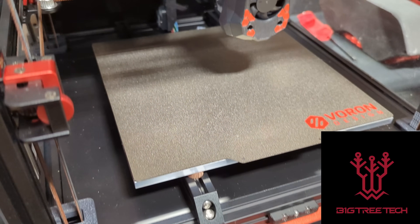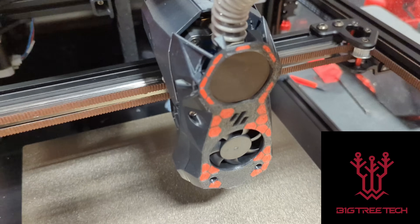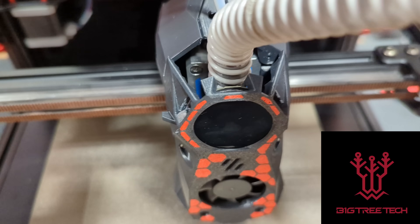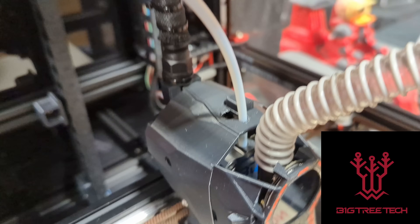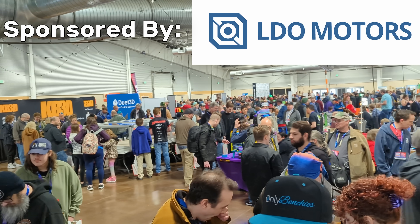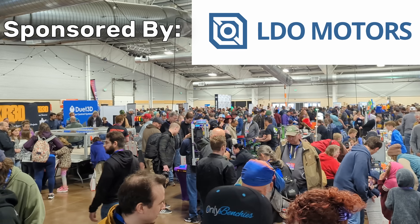What has Big Tree Tech been working on? They've got a whole bunch of new goodies for your upcoming Voron build, along with some great add-ons if you've got a Bambu Lab printer. That and more in today's episode from Rocky Mountain RepRap Fest 2024, sponsored by LDO Motors. For printer parts, kits, accessories, and more, check them out at the link in the description.